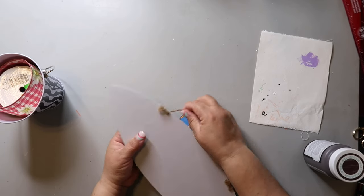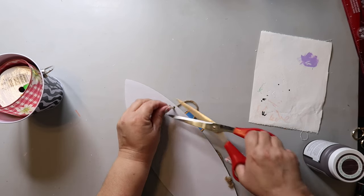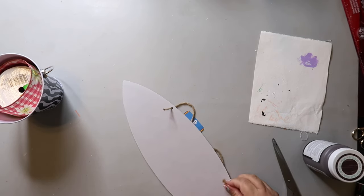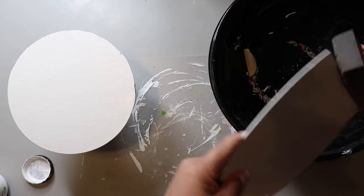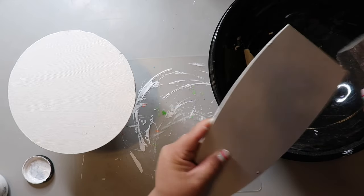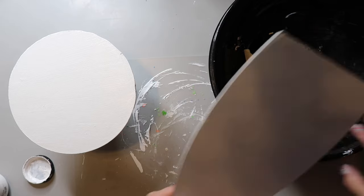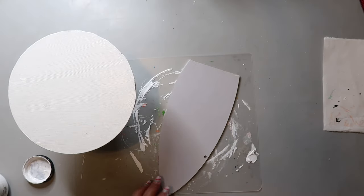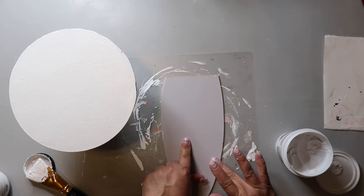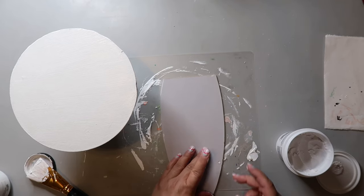A while back I participated in a mystery box challenge hosted by my friend Ellie from DIY from House to Home. In my mystery box I got this aloha sign — a surfboard-shaped sign — and I was like what the heck am I going to do with this? My daughter Anna suggested cutting off the top and making it into a carrot, which I thought was genius, so that's what I'm doing.